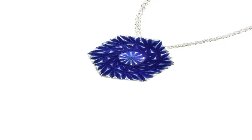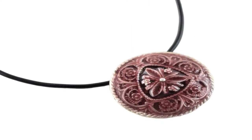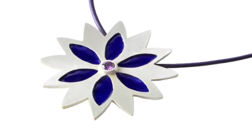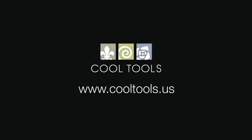Visit our learning center at www.cooltools.us for more cool jewelry making videos. Subscribe to our YouTube channel, like us on Facebook, follow us on Twitter, and be sure to sign up for our email list to be the first to hear about new videos, new products, contests, and other cool stuff from Cool Tools.